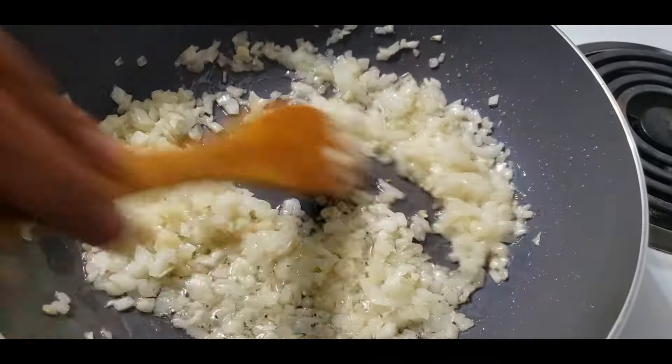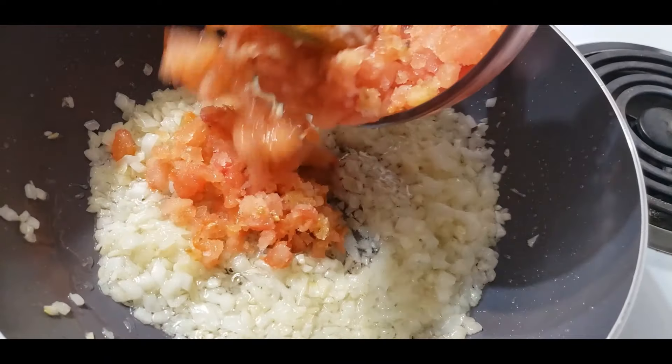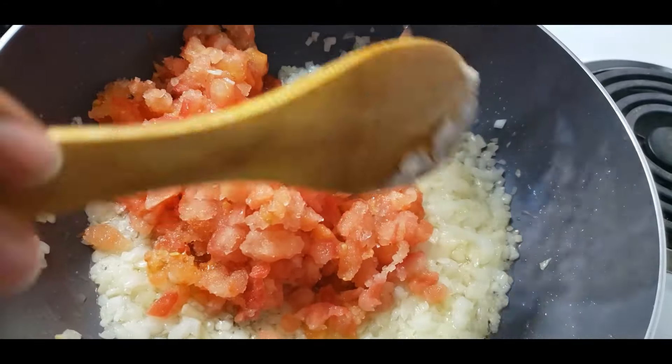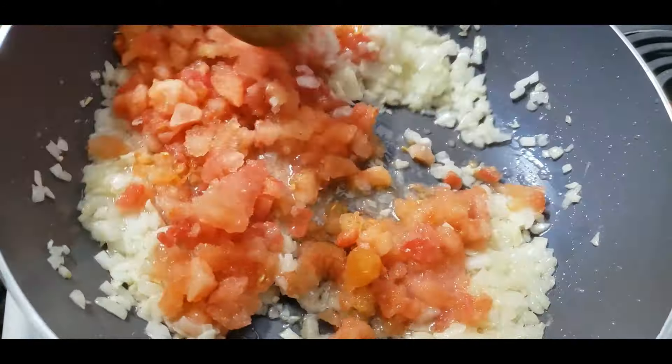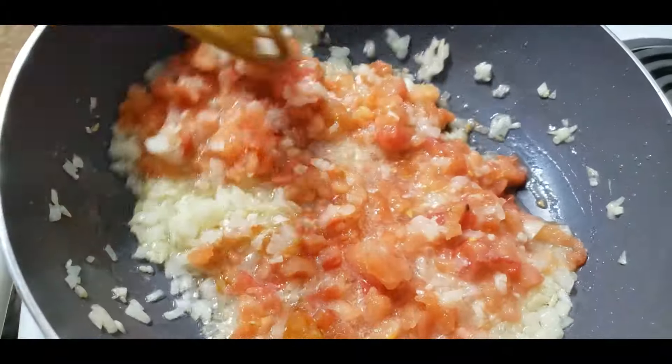We will add the rice and quinoa to the pan. This is the first one.